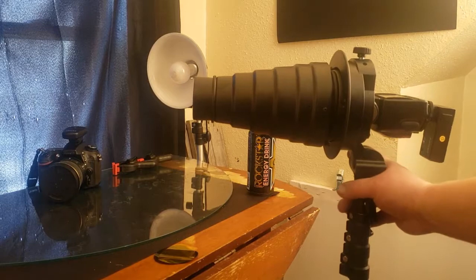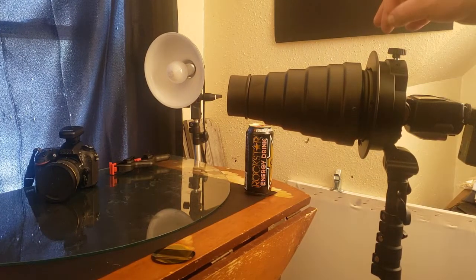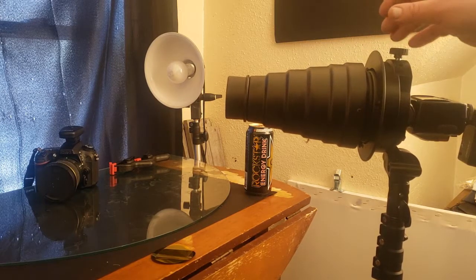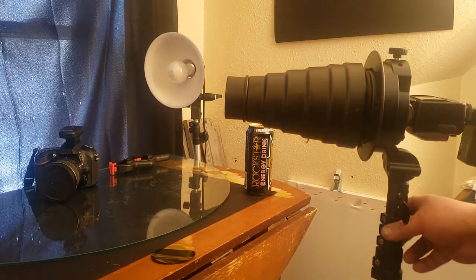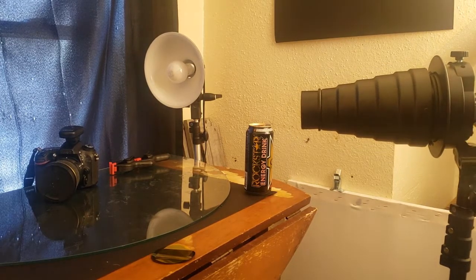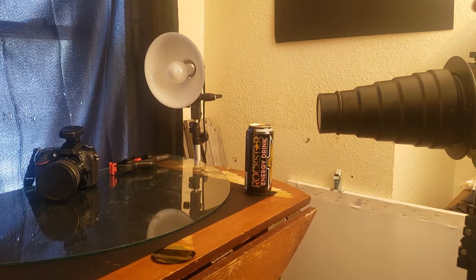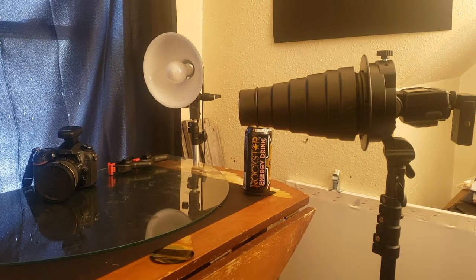So there is a snoot mounted on my flash holder with the bones mount. The whole point of that is instead of having a giant flash that goes out everywhere, I can actually focus it onto like a label of something, or highlight something in the picture that I want specifically to be more lit up. That's pretty cool.